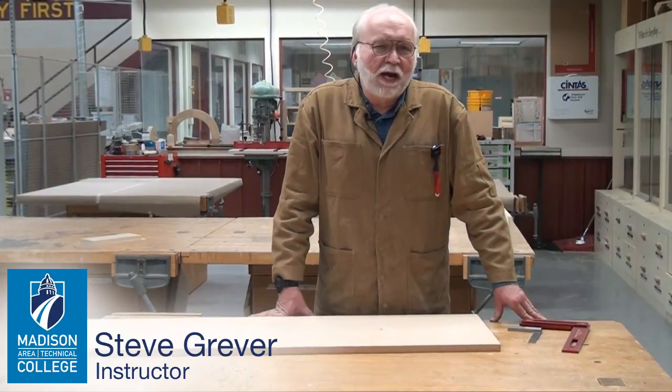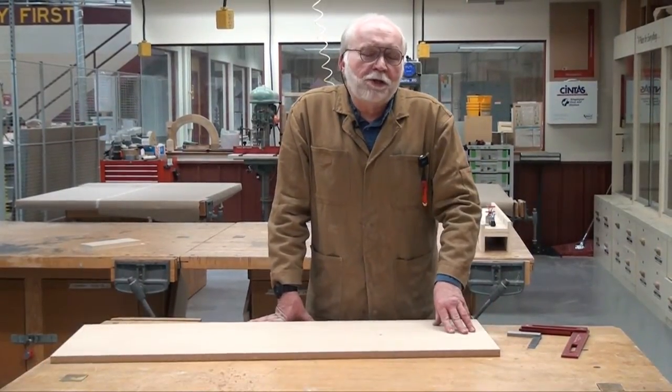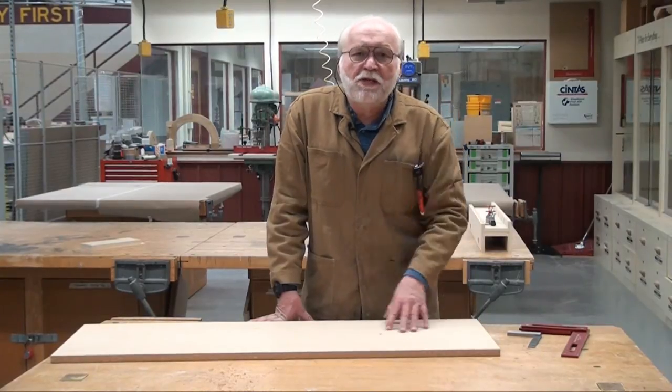Hi, I'm Steve Griever. I'm a woodworking instructor out here at Madison College, and one of the most important things you can do in furniture and cabinet making is to have the pieces square.